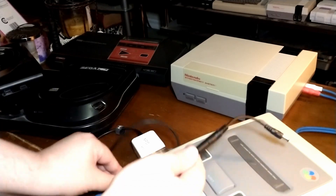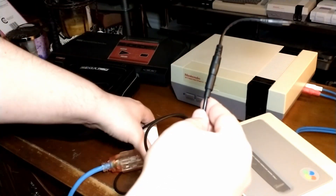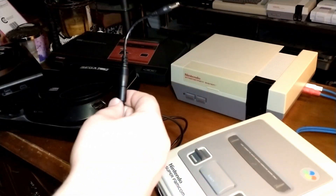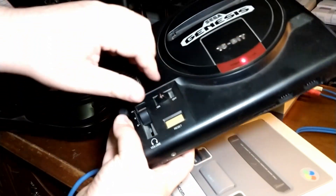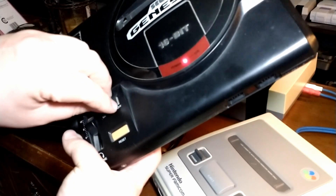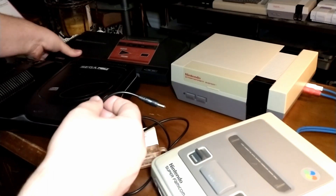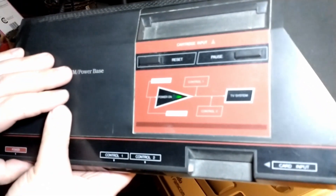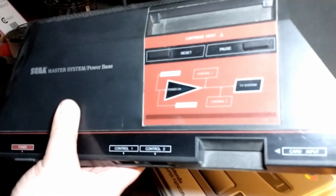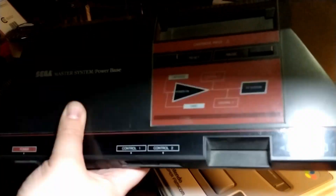Alright, no tricks here. This is the only thing here. Type-C plugged into here. I'm going to grab the Genesis — pop that in, and we got power. No surprise then that the Sega Master System is going to work. Plug that in there, turn it on, and we got power. I'll turn this light off for a second so you can see that easier. We've got power.